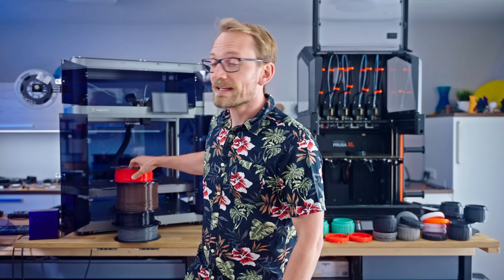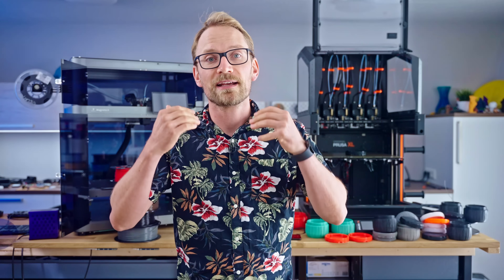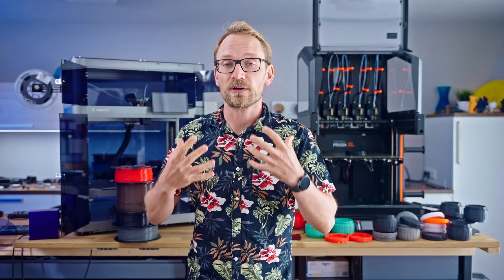That left me with a couple of questions: What are these 3D printers emitting that we're then breathing in? Can I measure and quantify the differences between filaments? How dangerous are these emissions? And what can we do to keep these emissions out of our lungs, our bloodstreams, and our brains?